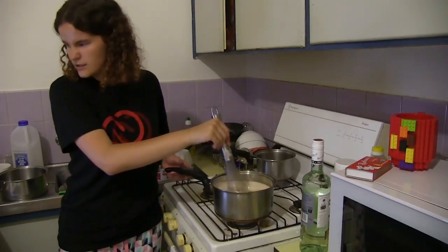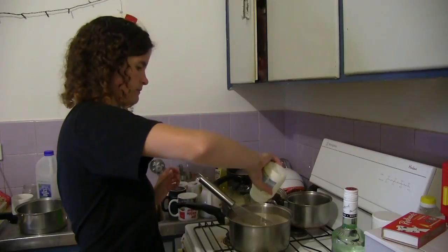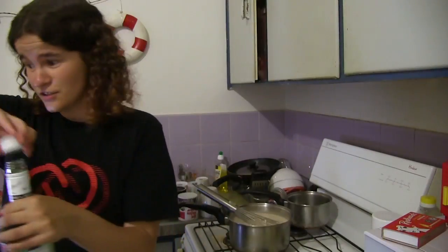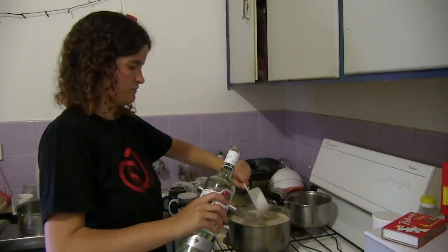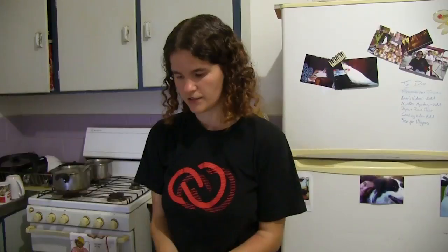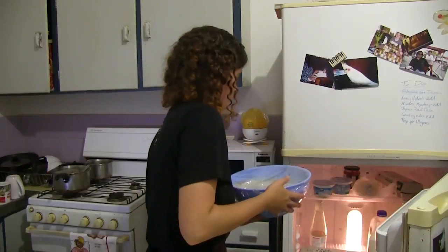Stirring continuously until thick. I hope this tastes good because if it doesn't, I've just wasted a ridiculous amount of ingredients — and I might have to drink it anyway. All right — it does not smell right. Now this is supposed to go in the fridge overnight, but it's going to go in the fridge until it's cold. See you when it's done. Three hours later and it is finally chilled.